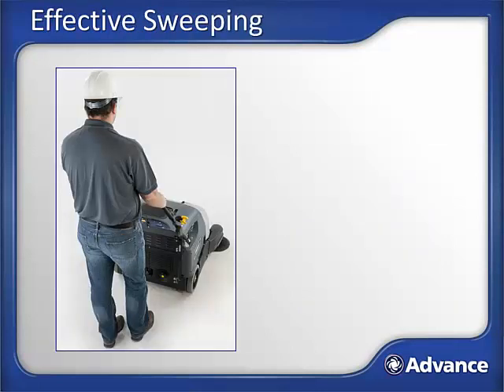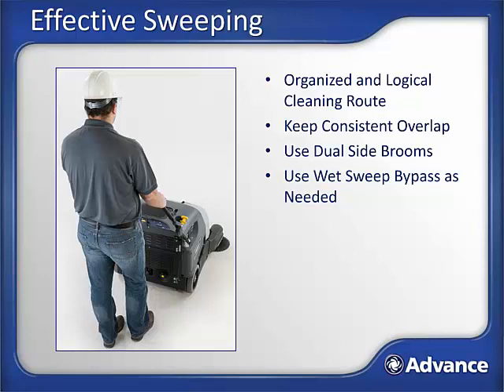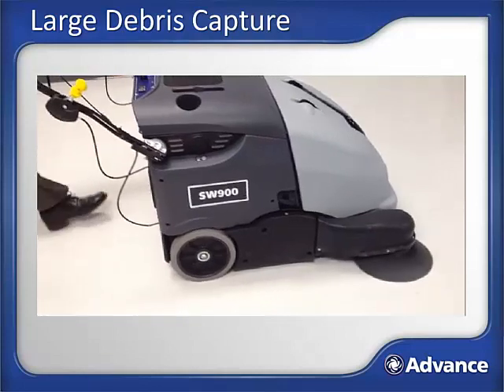To help maximize productivity and achieve great sweeping results, here are some tips: plan out and use an organized and logical cleaning route to optimize your sweeping coverage; keep a consistent overlap while sweeping; use the dual side brooms to maximize sweeping productivity; open the wet sweep bypass vent if sweeping wet and close it when dry for good dust control and to protect the dust filter; minimize backing up since that can leave debris behind; look behind regularly to confirm the floor is being properly swept and that you are not trailing debris, which is a typical indication that the hopper is full; and do not stop for long periods of time with the brooms running, as this can leave a polish mark on the hard surface or a potential wear pattern on a carpet. To capture larger debris like a soda can, push down on the handle to raise the front and lower the machine when the debris is directly under the broom.